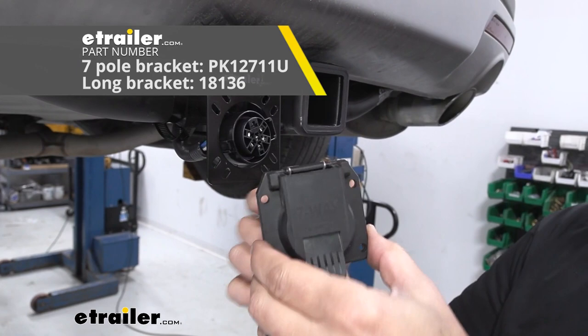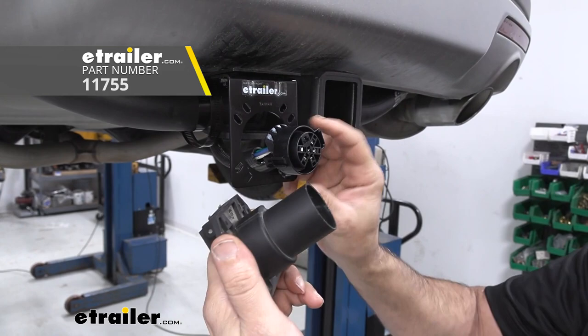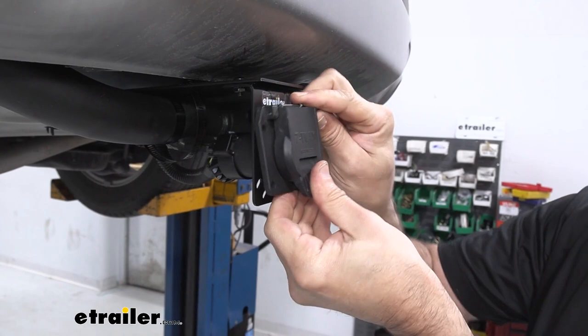Again, this is going to plug directly into your harness. You can get some dielectric grease if needed. If it's dirty or anything, clean it up, put some dielectric grease in there, and this simply just snaps on. Then at that point you would go ahead and mount it and put your existing bolts back in.